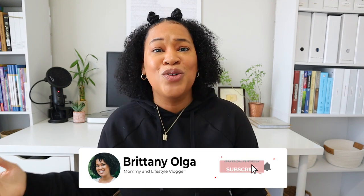As always, please don't forget to comment, like, and subscribe, and I look forward to seeing you guys in my next one. Bye!